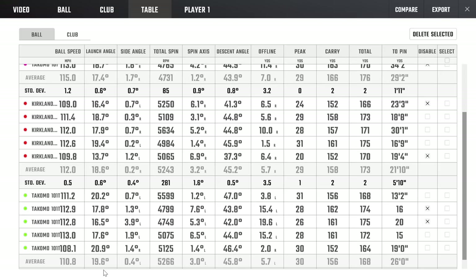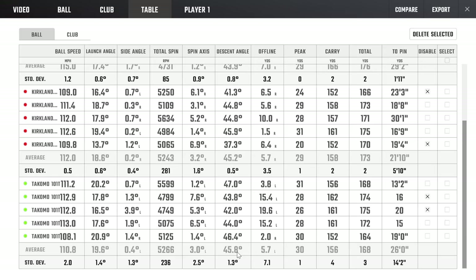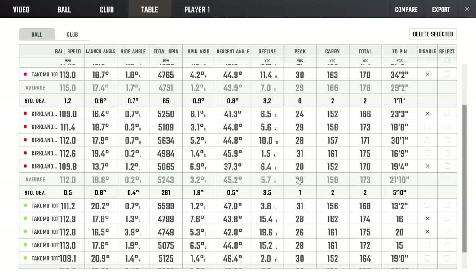In terms of spin: the Tacoma 101 at 4,731 RPM, the Kirkland at 5,243 RPM, and the Tacoma 101T at 5,266 RPM — really close between those last two. The stronger lofted club gives less spin and more rollout, which is why those shots hit the middle of the green and rolled towards the back. Descent angle: 43.9° with the 101, 45.2° with the Kirklands, and 45.8° on average with the Tacoma 101Ts. Peak height: 29 yards with the Tacoma 101s, 29 with the Kirklands, and 30 with the Tacoma 101Ts.